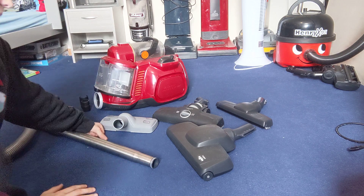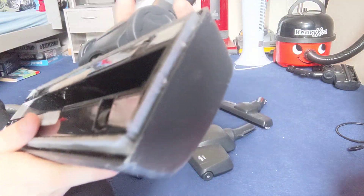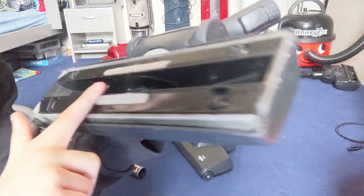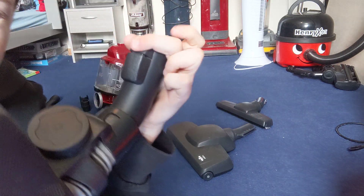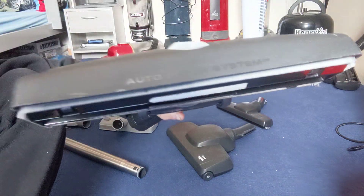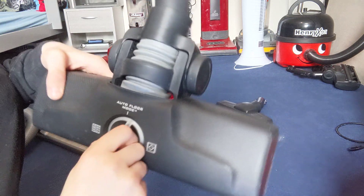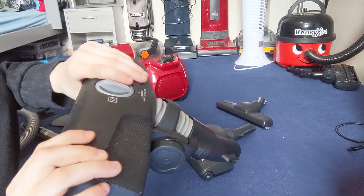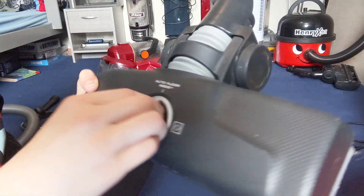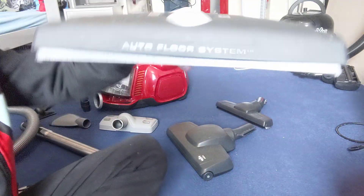Then there are three main floor heads. Starting with the usual one — your normal standard carpet and hard floor tool. It has some grey litter pickers and wheels, which are quite nice, with a click fitting. It looks quite nice, quite low profile. It has an auto floor system — so that's carpet mode, then twist it up and that's auto mode, so you can transition easily. Twist it again and it goes into hard floor mode where the brushes are all out.